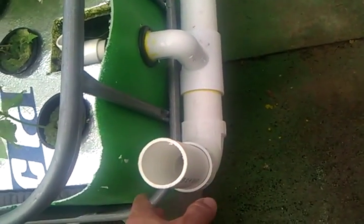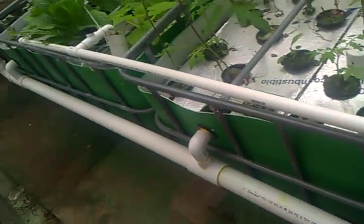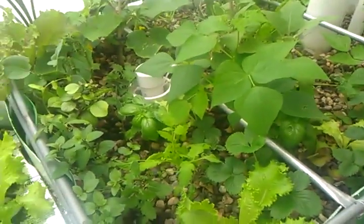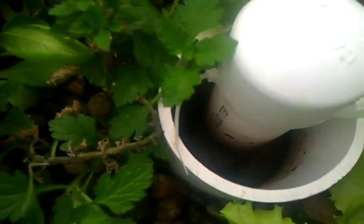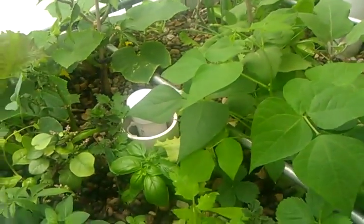This pipe here is my drain for my overflows from the floating rafts. You can see it flowing there. Drops down, comes here. It's real simple — just one pipe with two tees in it to take your overflow. The floating rafts are a really easy bed. Basically, only going to come out what you put in it. Same with the gravel bed — it's on a bell siphon and it's draining right now, you can kind of hear it gurgling. It's only going to drain what you put in it. And that's the safe way to do this.